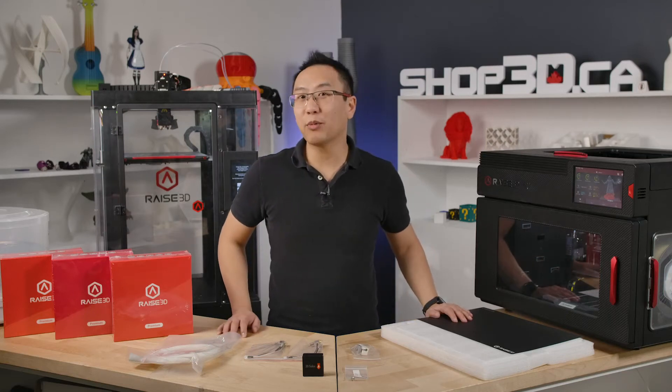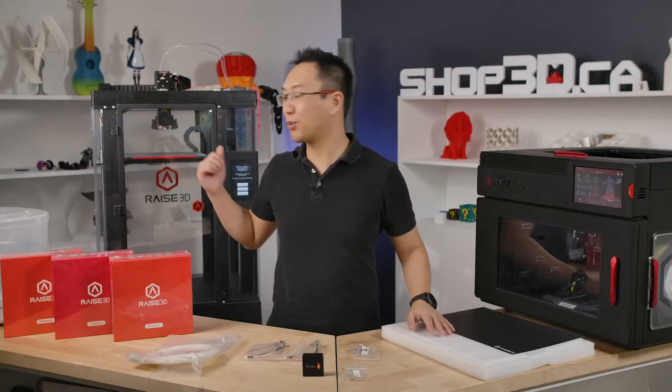Hello, it's Ken from shop3d.ca and today we're going to be talking about what accessories and consumables you should be getting after you purchase your Raze 3D E2 or Pro 2 Plus printer.